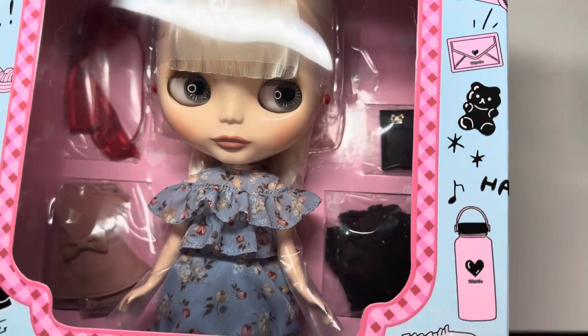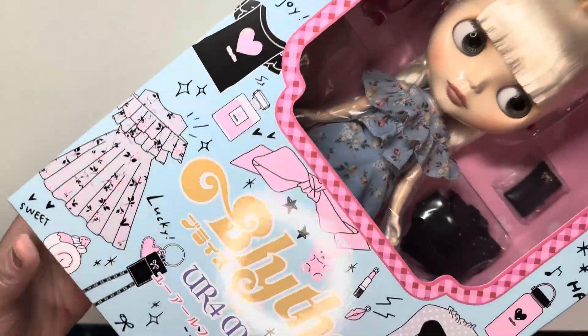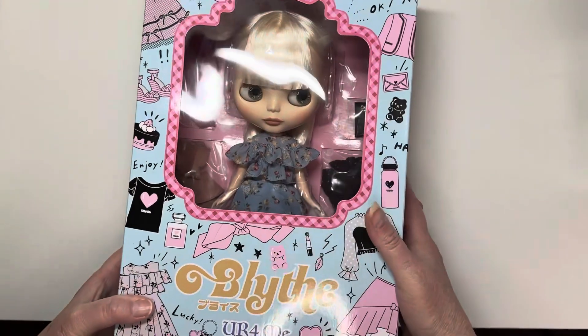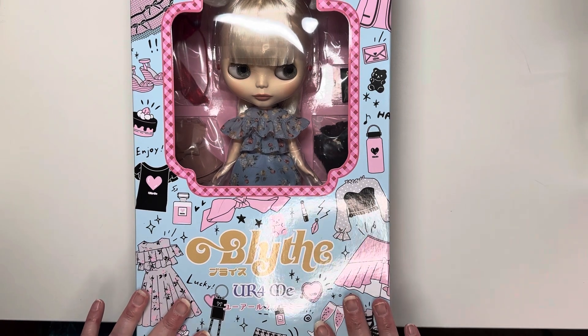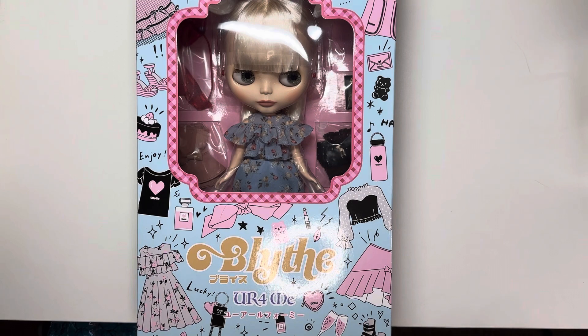The kind of neutral lip and the writing 'More For Me' just reminds me of Prince, and I assume it's supposed to. I'm actually going to get her out of the box off camera and then we'll have a look at everything she comes with.